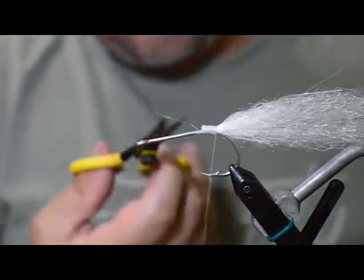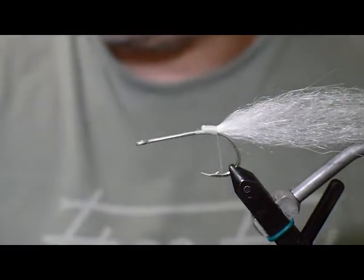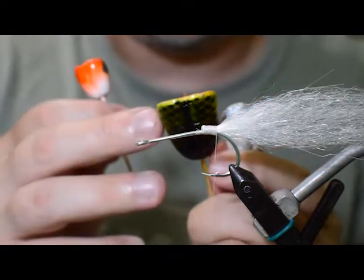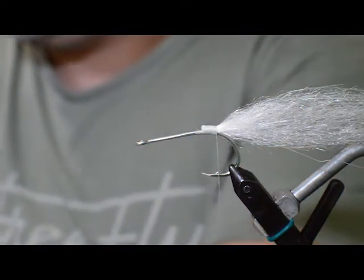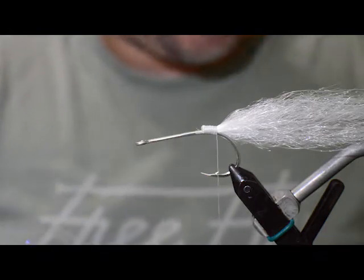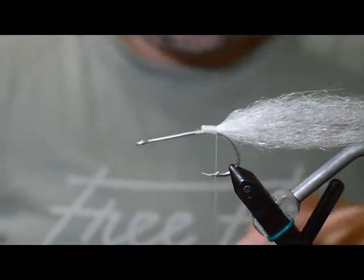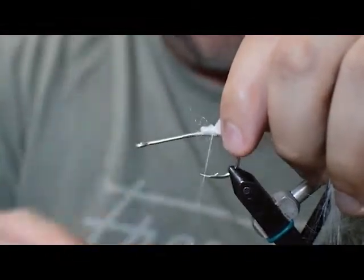I like this pattern because I can tie it in just about any size. This is the more medium size — we have the larger version and smaller versions as well. This is the bigger size head we throw for something more like GT or pike, and this is the small head I like to use for freshwater. Next material is EP crafter brush — this is the 3-inch crafter, the last one I've got in this pack. This is going to go right around our crystal flesh, so trim a little bit of the wire out and tie it right on top of the crystal flesh.